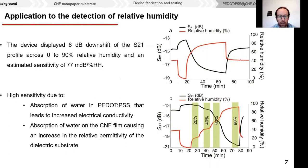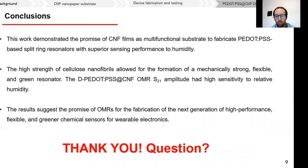We found that our device had a very high sensitivity, almost threefold higher than our previously reported device on glass. We suspect there are two mechanisms at play: the first being the absorption of water in PEDOT:PSS, and the second being a change in the relative permittivity of the substrate due to the absorption of water in the cellulose nanofibrils. To conclude, we demonstrated that cellulose nanofibrils can be used as a substrate to produce microwave resonator sensors. The devices are flexible, disposable, and much greener than previously designed devices, and we look forward to their deployment in wearable electronics.